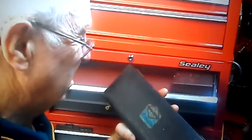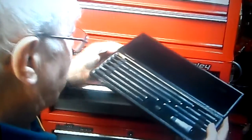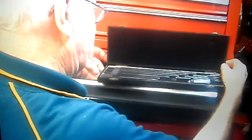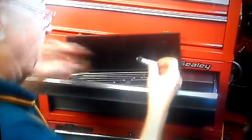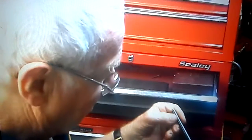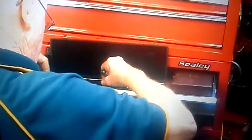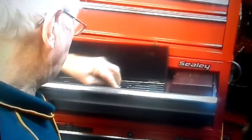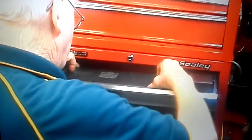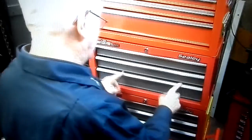Now, this is the Crabble and Shardlow, England — a nice set. Now, this is the complete set.